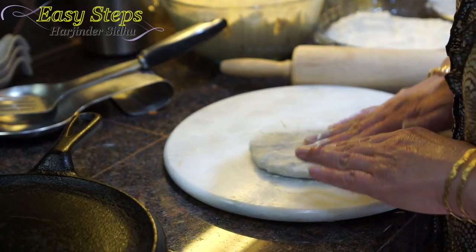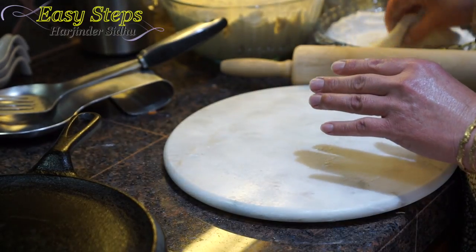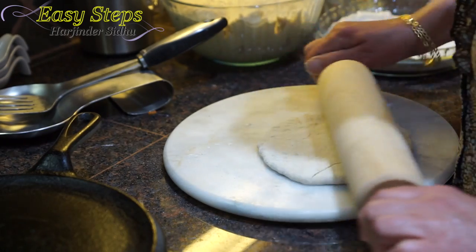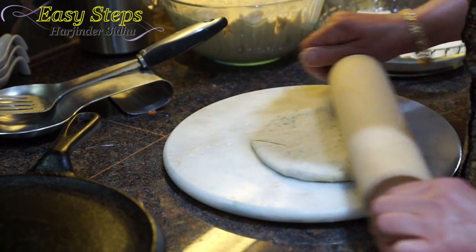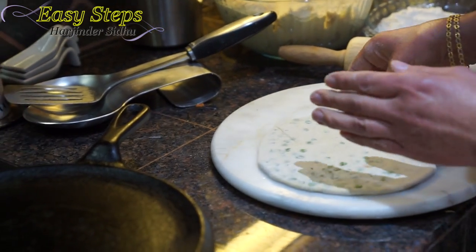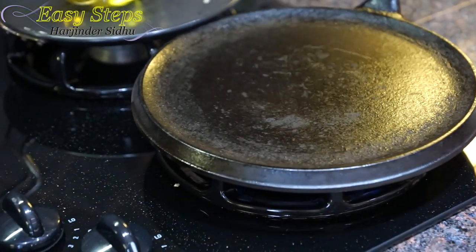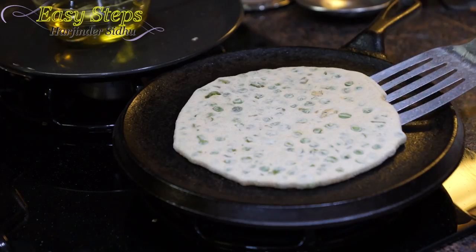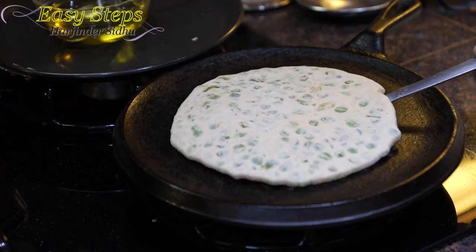Apply some dry flour, then press it with the hand — this is a very important step. Now we're going to use the rolling pin and roll it out nicely. Once it's nicely rolled out, bring it on the griddle. We're cooking on medium gas. As it starts to change color, turn it over.